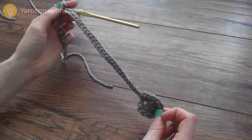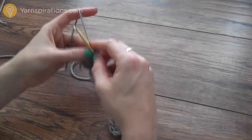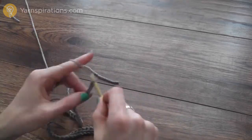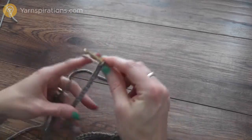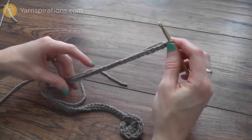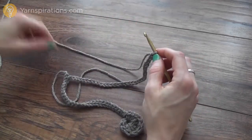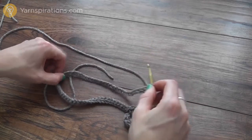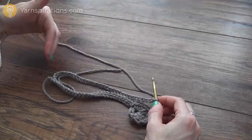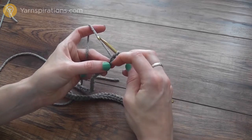For my second row and subsequent rows I'm going to chain 32. If you remember, I started with a chain 30 for my first raindrop; this is 32 — it's two chains longer because there are going to be two chains in between each of the raindrops. If you want that space to be bigger, you can chain even longer. The two extra chains will create an even fringe; if you want an uneven fringe, you can work a shorter or longer chain in between. Now I'm going to do the same series of stitches again in the second chain from my hook.